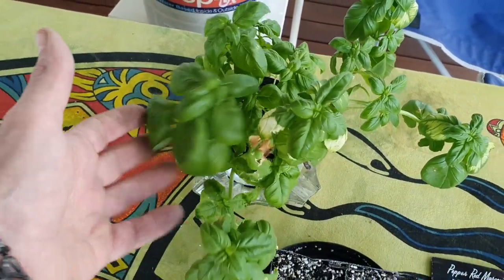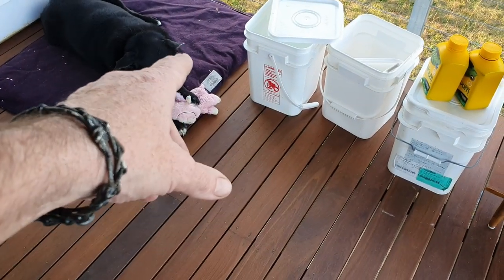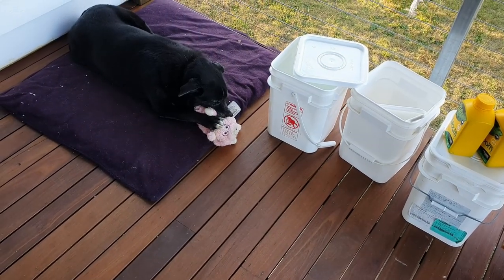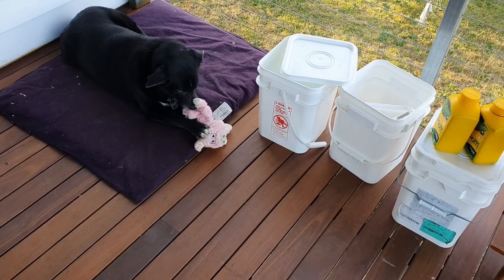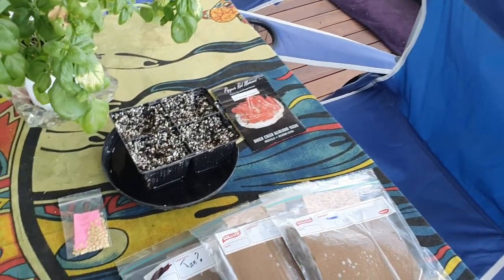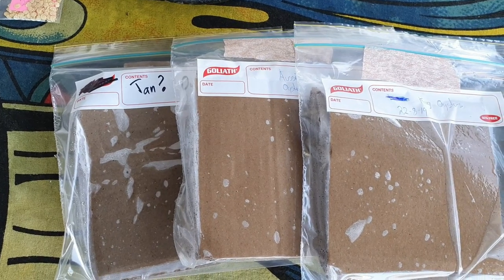Bianca actually suggested grabbing another bucket from downstairs and setting it up there. The only downfall of having another bucket up here is Lizzie will lose her sunbathing spot first thing in the morning when we're out here having coffee. So yeah, we'll wait and see — we might do that yet.